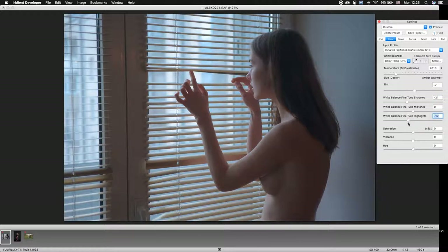Let's add highlights, make them cooler, and midtones — let's make those a little bit warmer. Shift the tint and add some saturation to the picture.